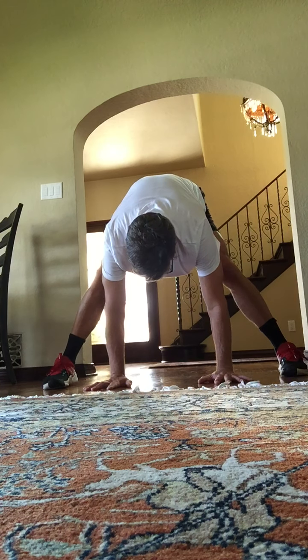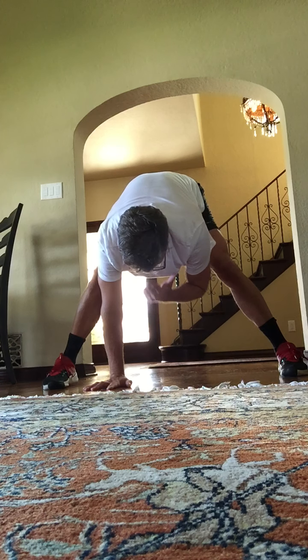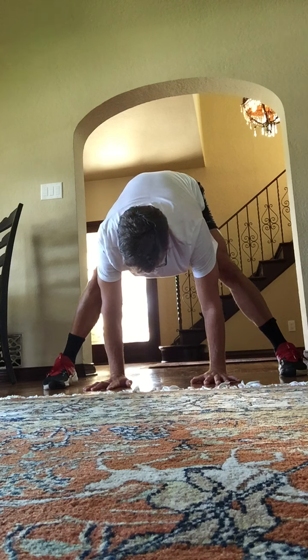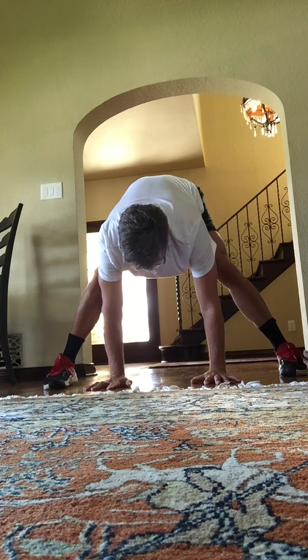And stretch right here. Hands down. Stretch down the backs of your legs. Hold. Four, three, two, and one.